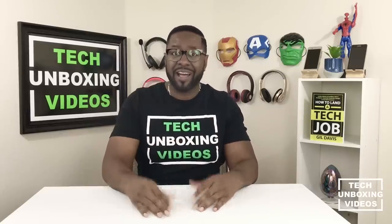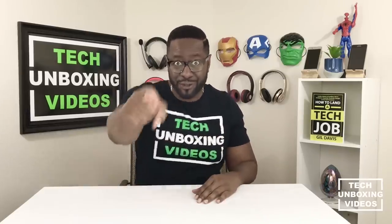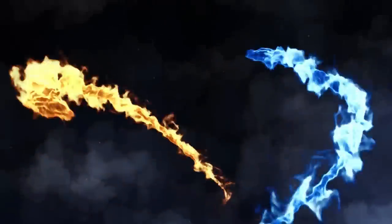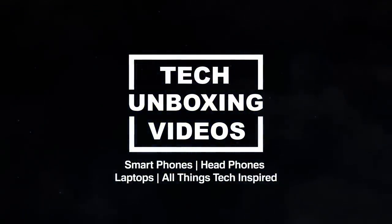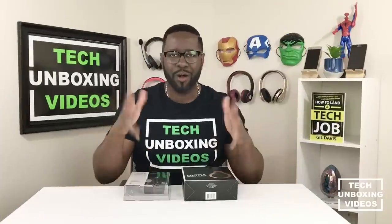If you want to know what I found out, stick around — I have the answer for you. Welcome to Tech Unboxing Videos. I'm Gil Davis, and if this is your first time joining us, we are a channel that unveils and unboxes all things tech and sometimes beyond.